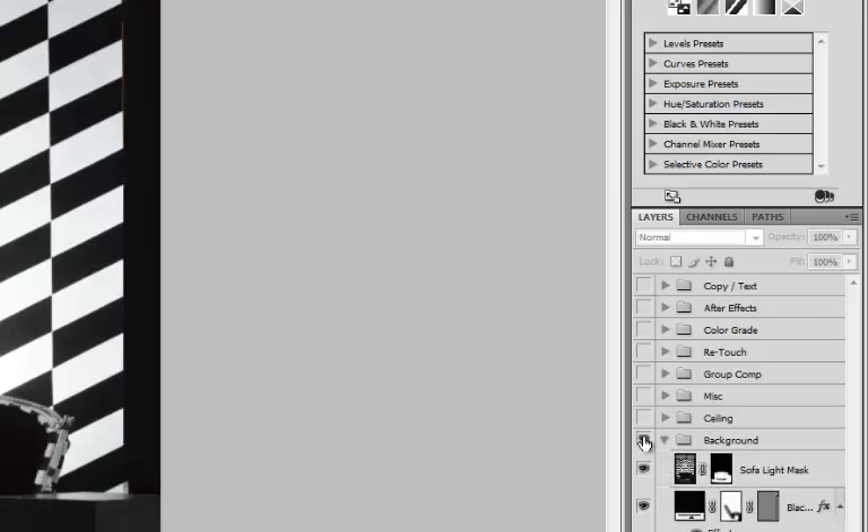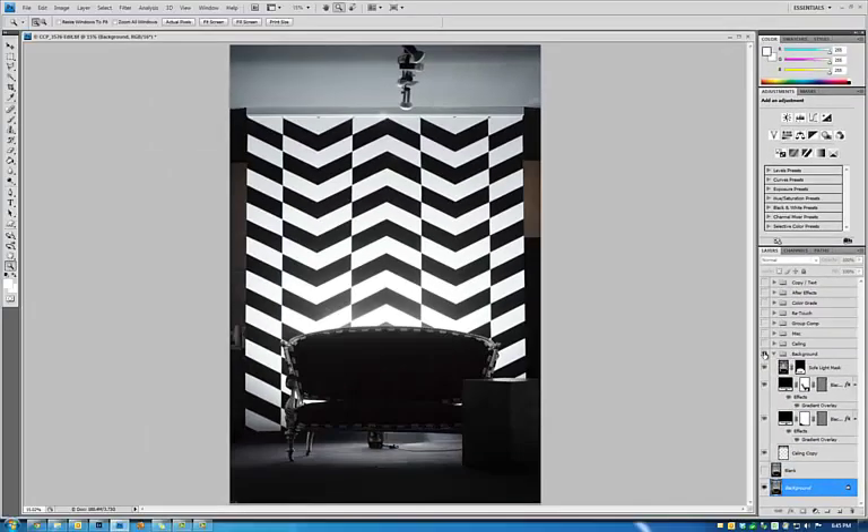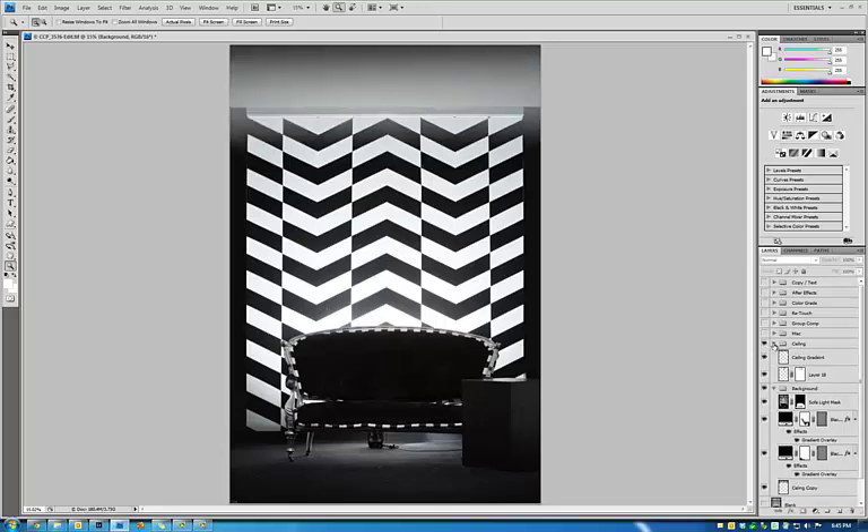First is the background. What I did was, as you can see, I lit up the couch with a light stand and then took out all this background noise. And then next up was the ceiling — I covered up all these lights up here with a gradient and some flare work.